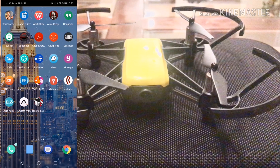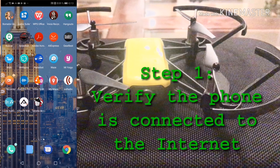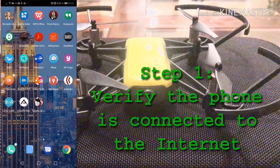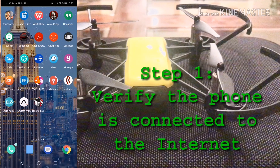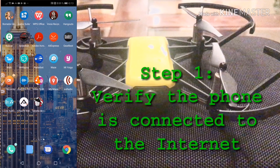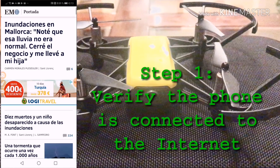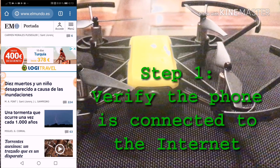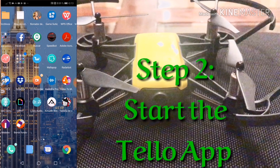The first thing to do a software upgrade of the DJI Tello is to download the files. To make sure you can do that, you need to verify that you have access to the internet. I have my Wi-Fi connection on and of course my internet connection — you can see I'm reading a couple of news pages, so I have an internet connection.